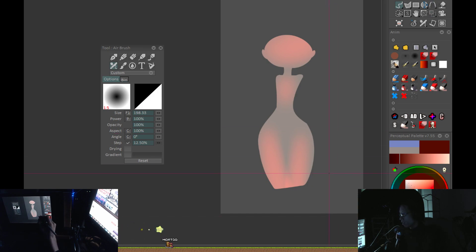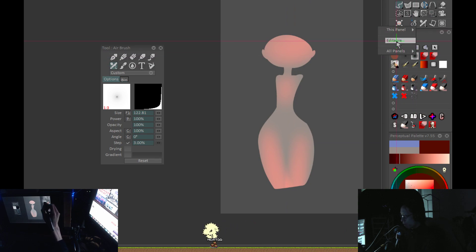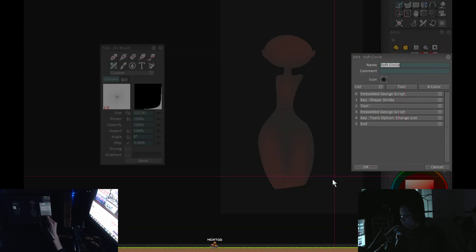In my case I have it set up so that every time I choose the tool, it automatically allows me to select the brush size; if I need to change it again I can just click the tool again. I've put this in all of my macros in TV Paint — it will choose the tool, do a bunch of script stuff, and then at the bottom it actually changes the size.